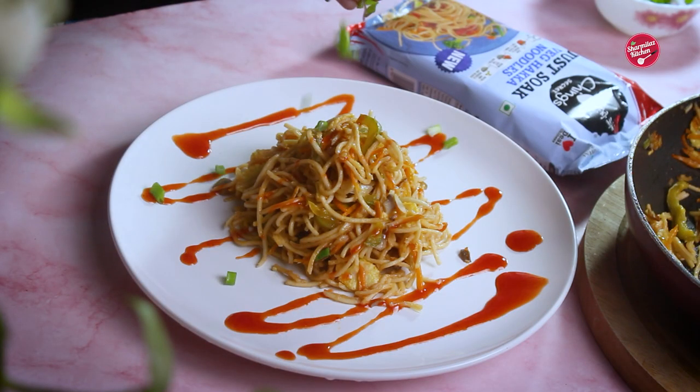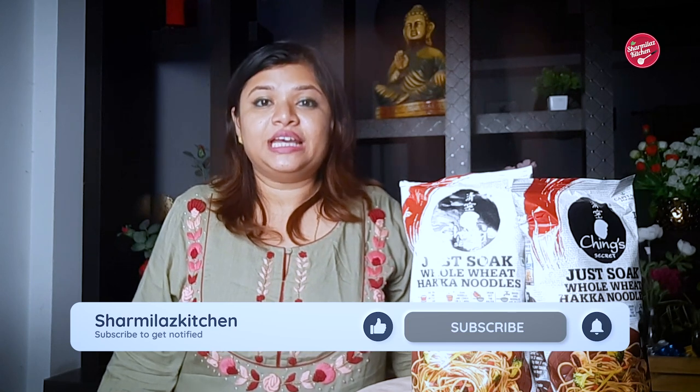Hi everyone, this is your host Sharmila and welcome back to our channel Sharmila's Kitchen. In the previous recipe, you watched how to make Mushroom Chow Mein with Ching's Secret Hakka Noodles. Today I am going to try out the whole wheat variant which is made with 98% atta or whole wheat. It's a healthy and nutritious alternative — almost like eating a roti without having the taste of atta. So let me show you how to make it.